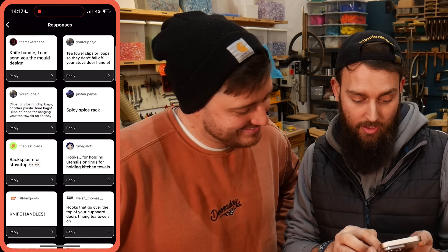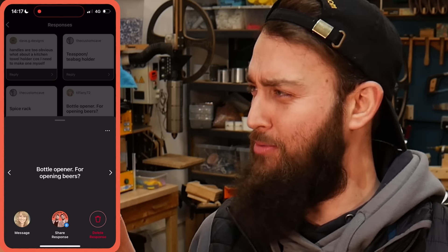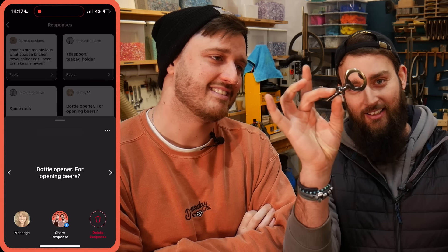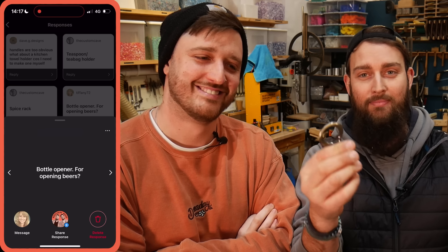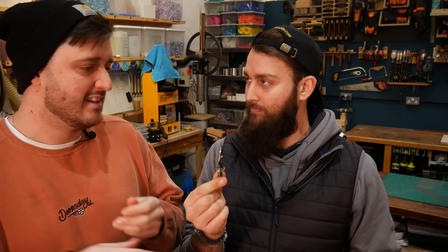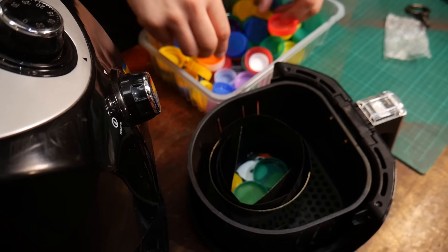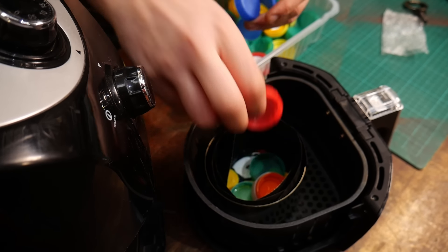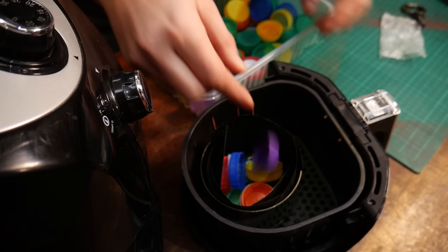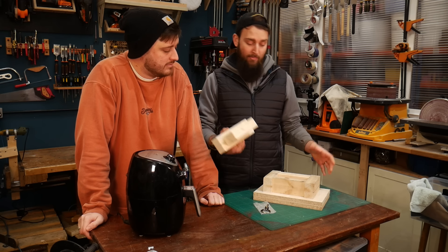One of the small suggestions we really liked was a bottle opener — for opening beers or other drinks with a metal cap. We found this bottle opener kit on Amazon with a little threaded part you can screw into something, and we thought we could probably make a handle for it. It should work really nicely — we can make a fairly simple mold shape.